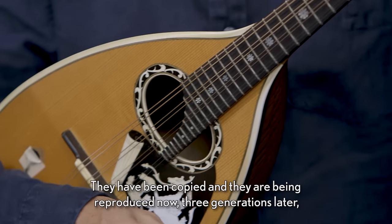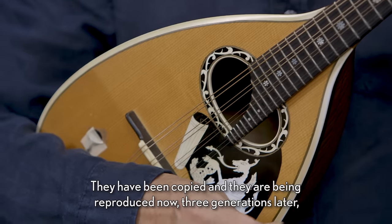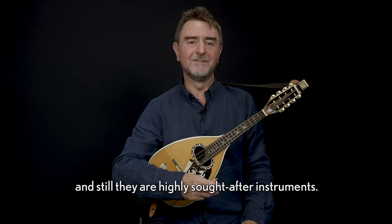They have been copied and they're being reproduced now three generations later, and still they are highly sought after instruments.